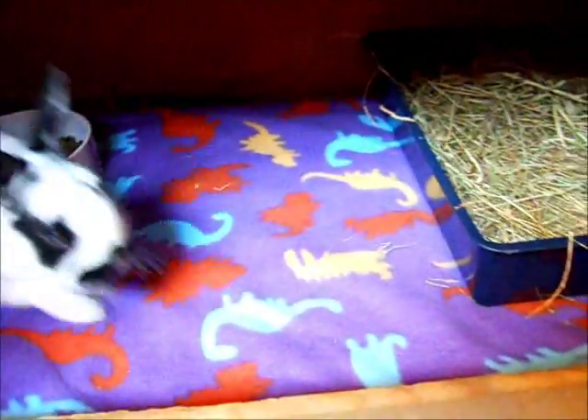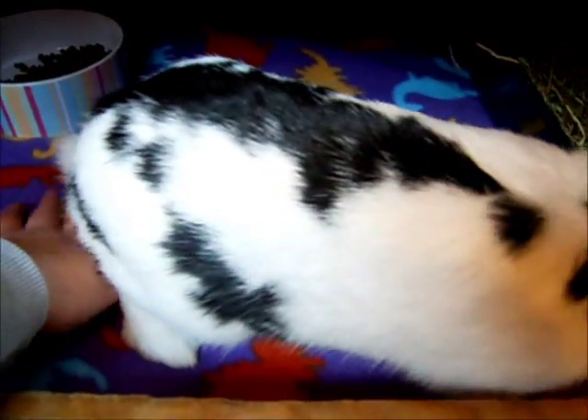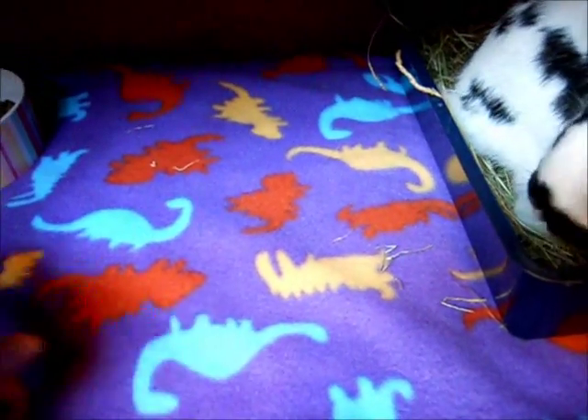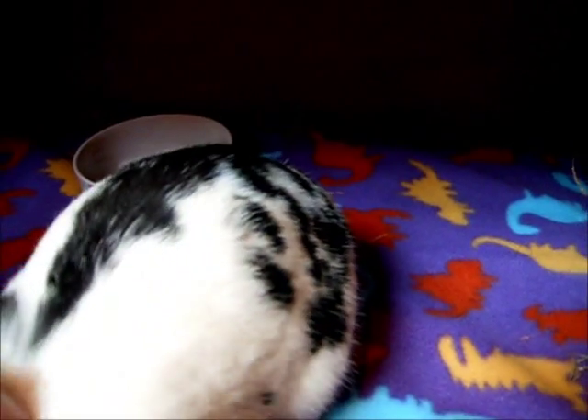Another top tip is you shouldn't really use wood shavings. So if you do use wood shavings, just use fleece instead, or just straw and hay, because the wood shavings can get into their stitches and cuts and you don't really want that to happen.